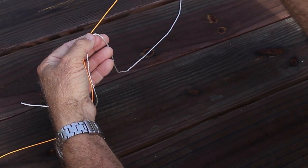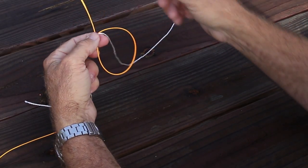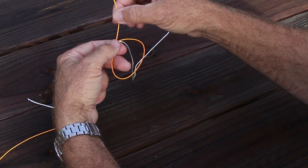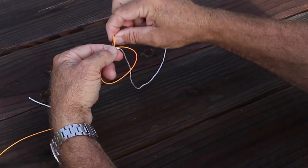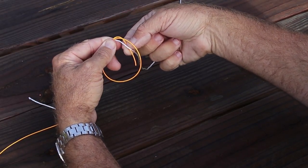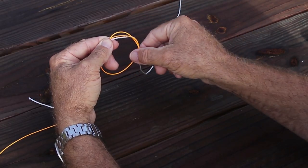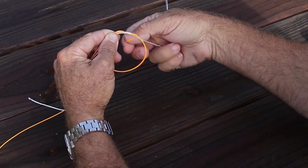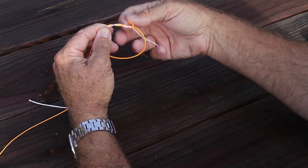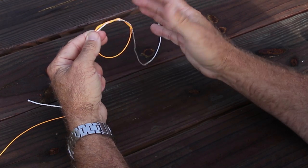I take the shorter end of the leader and form a loop. It doesn't matter how big this loop is — it just needs to be big enough for you to work with. What we're going to do is take this line, passing it through the circle around both pieces. You can see if I let it go it wants to pop back through, and it's very difficult to keep grabbing it — after three passes it's going to come unwound.